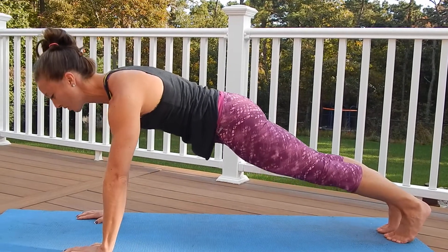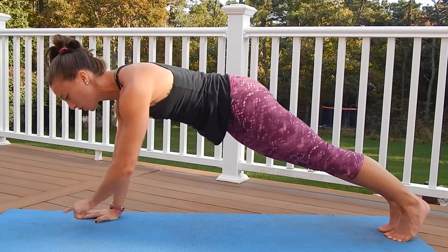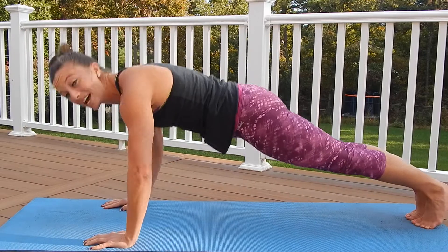The third and most important is the neck. Your eyes should be looking right in front of your fingers — neutral spine. Let's do a couple more, chest to the floor.